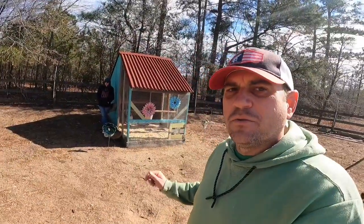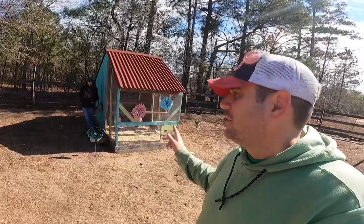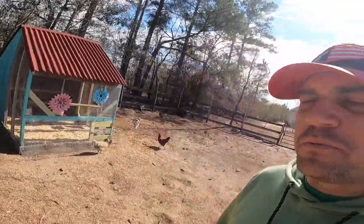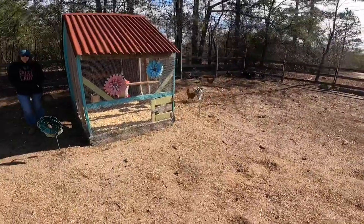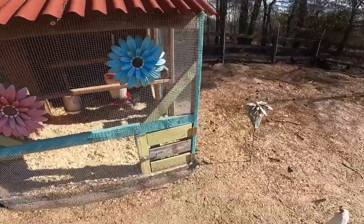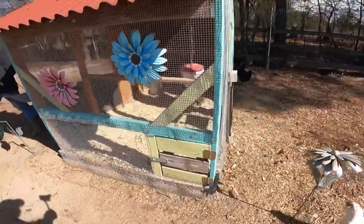As the flock grew even more we had to build a third coop right over here. All these coops are pretty much the same design right off the first one — I had a few cute little things, kind of built it as we went, didn't really have any blueprints for it, but it came out pretty good.